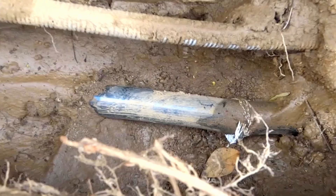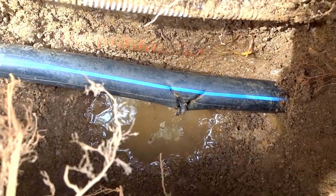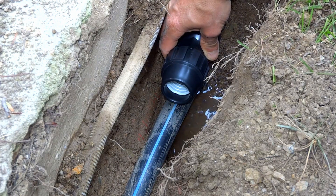Ouch! Not a great job, isn't it? Let's fix it! To fix my mess, I had to buy a PVC pipe joiner.